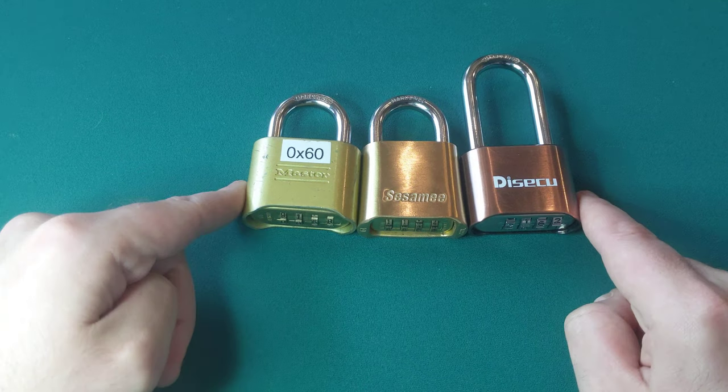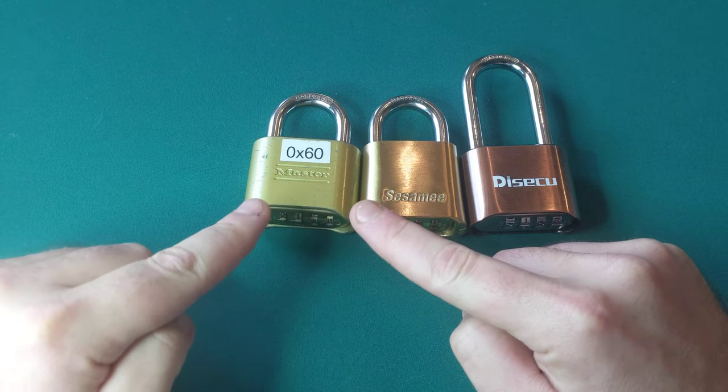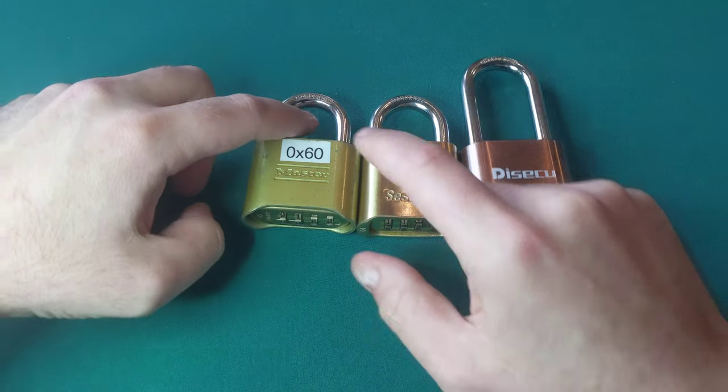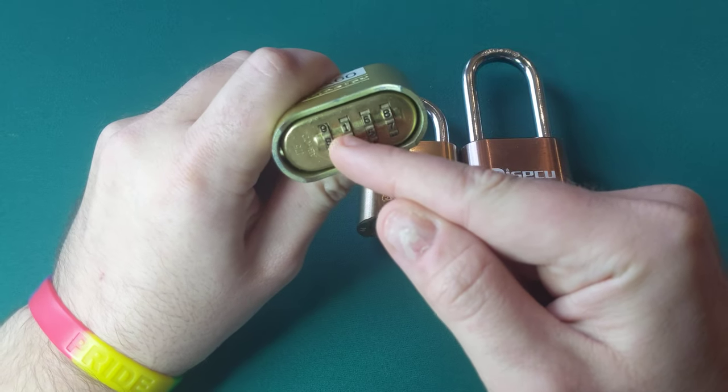Now they all have the same vulnerability in them, which is that there's a plate on the inside that, if you can lift it, will cause the latch to pop open. In order to lift the plate, you need to work a tool in behind the dials, right here.